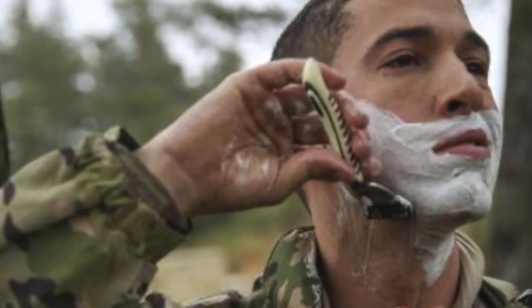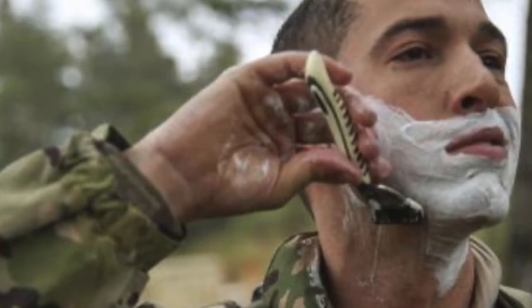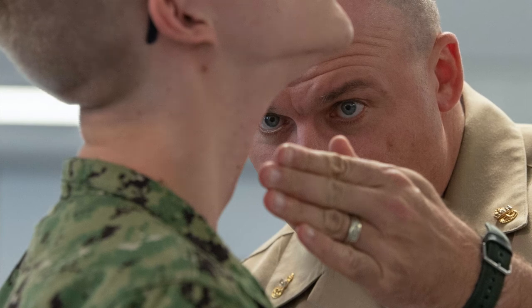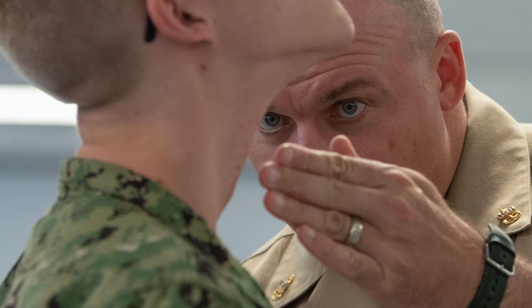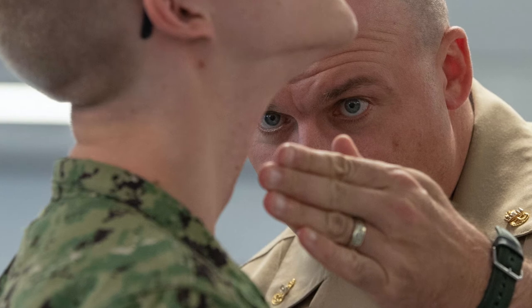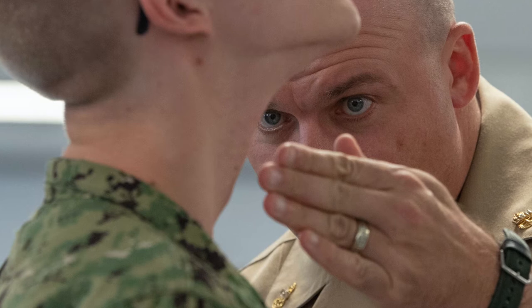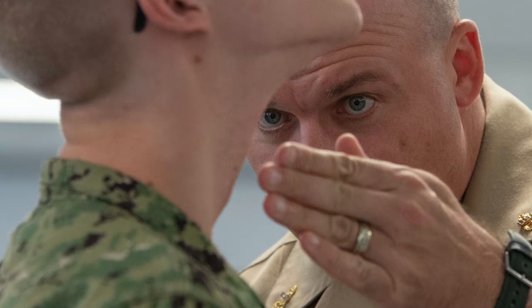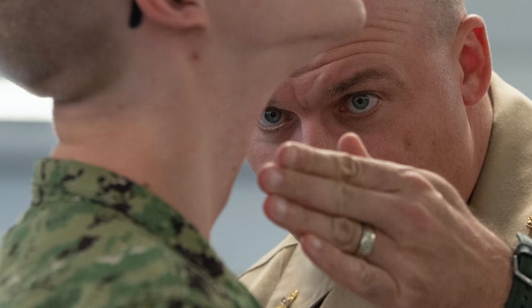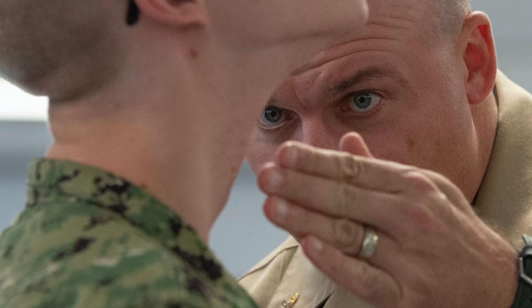Your haircut and shave are another crucial part of your uniform and military bearing. They will come up close looking for one little hair out of place, checking under your neck. In boot camp that's extreme, but during uniform inspections your shave needs to be on point. For the guys they're looking for any hair out of place; for the ladies they're looking at how the bun is rolled.